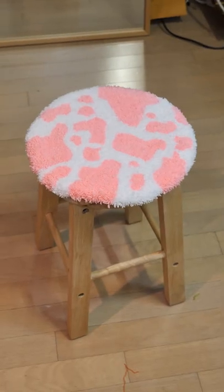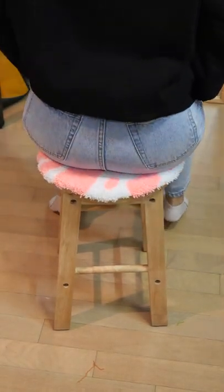Glue it up for extra cushion, and here it is. Let's test it out. That's my butt. I love it.